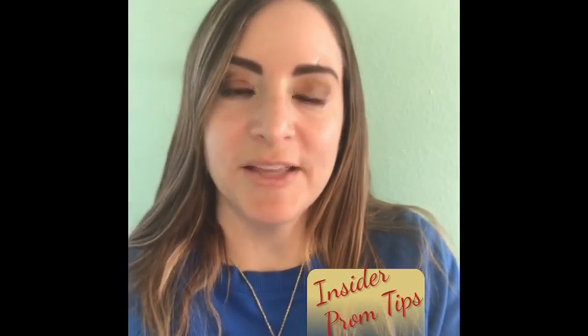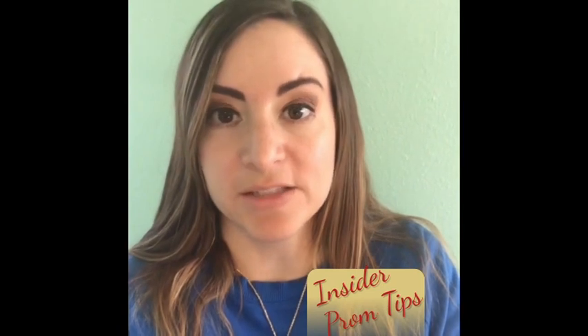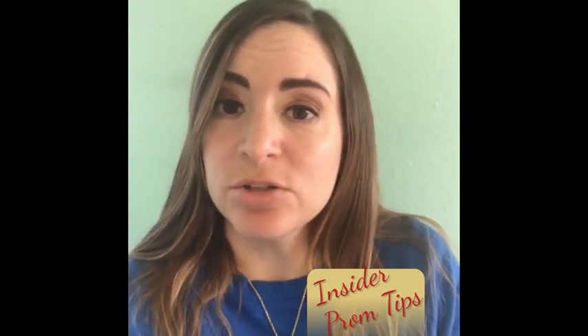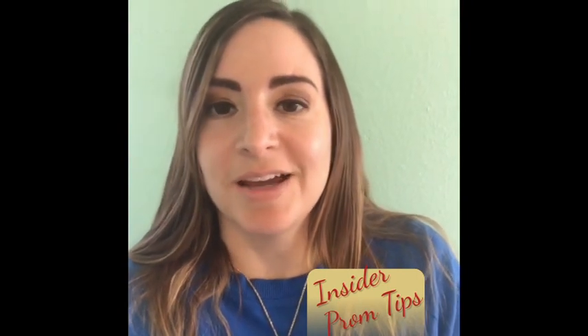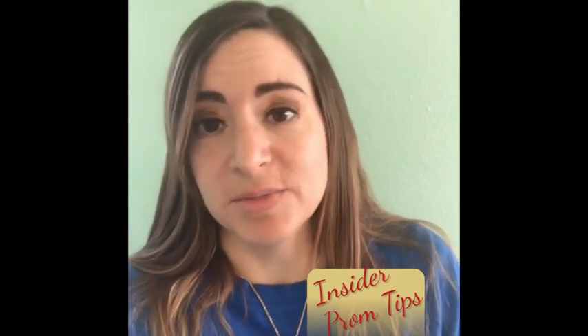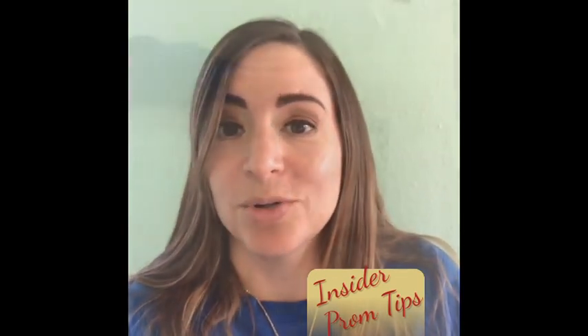Hi, my name is Adriana Duran-Leon and I'm the owner of The Flower Company here in Albuquerque, New Mexico. I'm going to take a moment to show you a brand new product from Fitts Designs, how you can use it, how it'll save you some time, how it'll save you some money. Let me get my table set up and we'll get started.